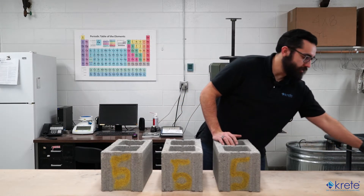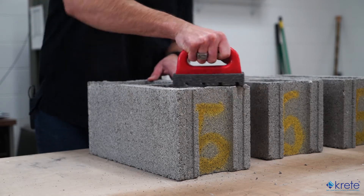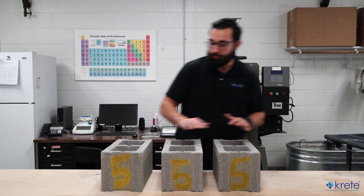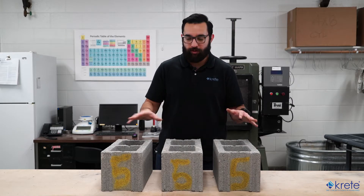Now that they're marked, we can go ahead and grab our abrasive stone or wire brush and remove any loose material on the block. Now that the block are nice and clean, we'll go ahead and take the received weight. We'll record the weight, the time, and the place where it was taken.